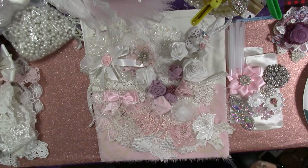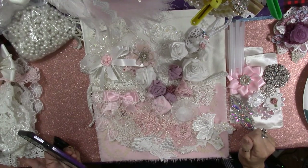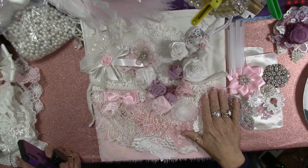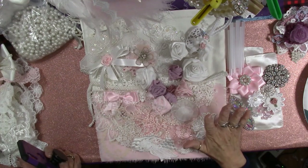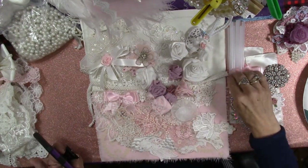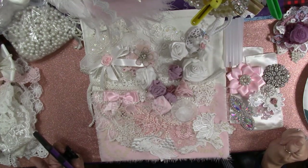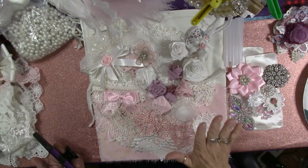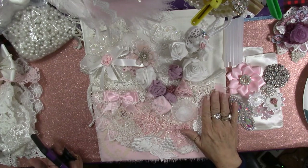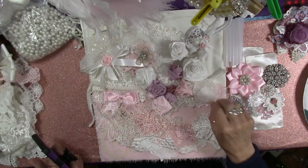Hey everybody, it's Carol with Refunction Crafts, and today I'm going to make a hanging pocket. This is my first time ever making one of these, so we don't expect it to be perfect today. Just go along for the journey with me. We'll all learn together.